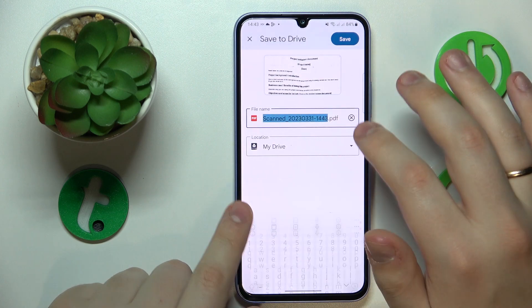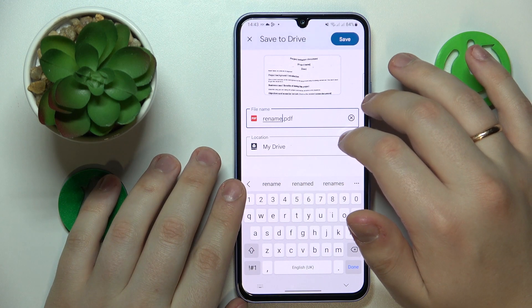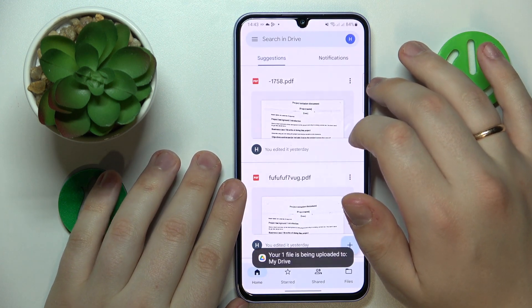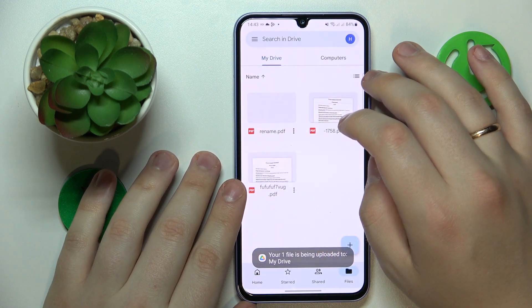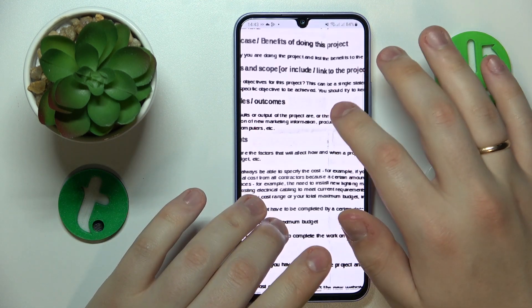If you want to, you can rename the document title and change the location that this file will be saved to. Now wait for your scan to be uploaded to Drive.